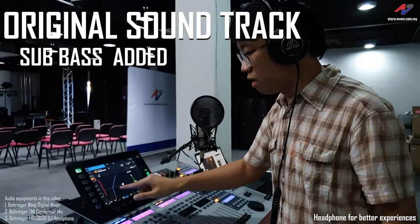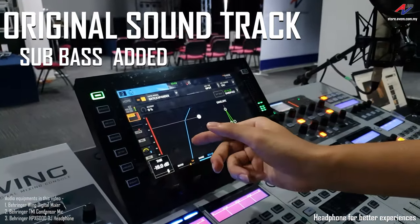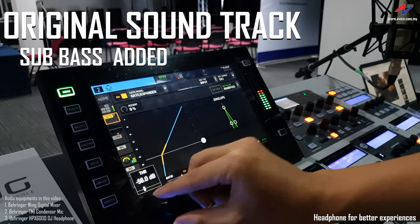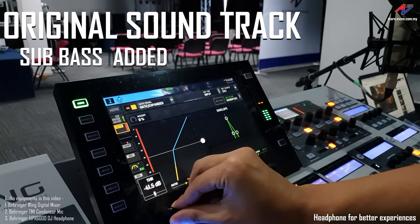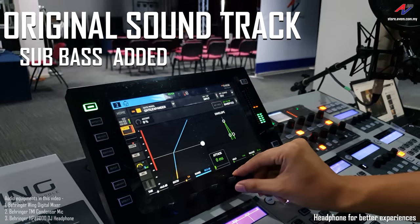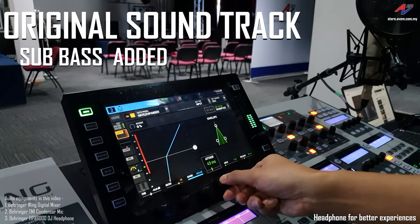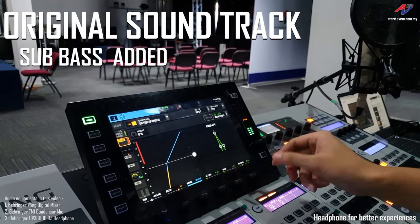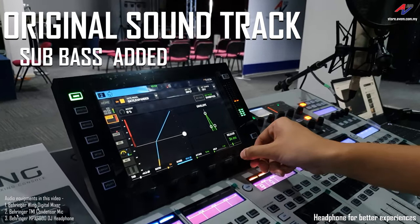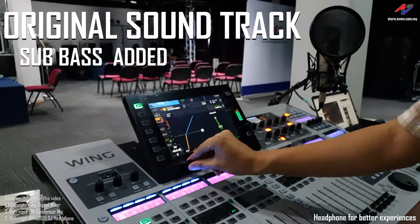Of course I can tweak around the threshold. If it's too high, the effect doesn't kick in. If it's too low, it becomes a rumble — too much. So I need to fine tune. If the attack is too long, the effect is not that good — I need a fast attack. For release, if it's too long it becomes too rumbly, so I need a tight bass. I need to fine tune around these parameters.